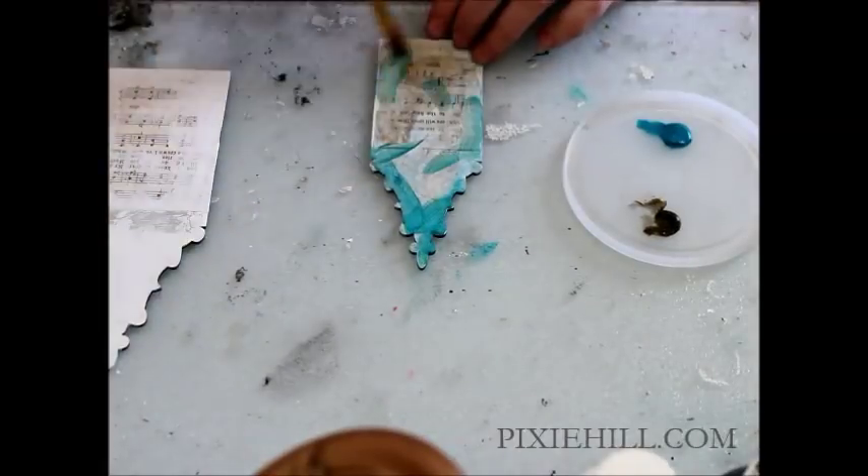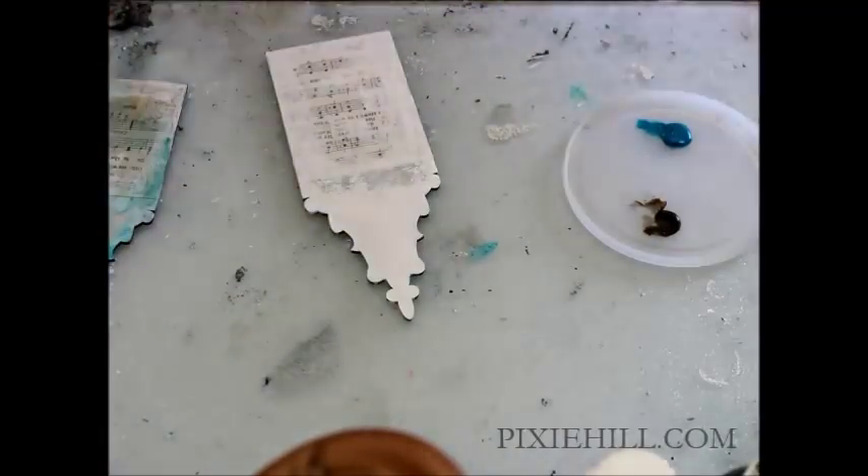The prepared bases get a splash of color. Then the two elements are glued together.